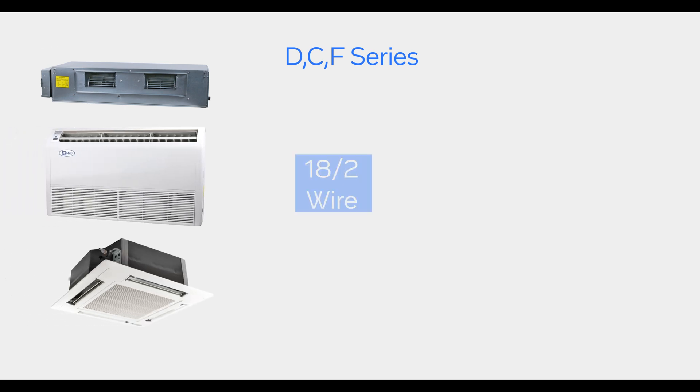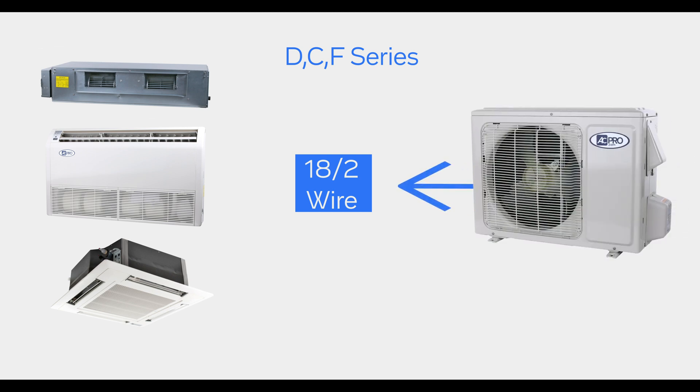Our ACPro single zone ducted, floor ceiling, and cassette units use 18-2 shielded communication wire from the outdoor unit to the indoor unit.